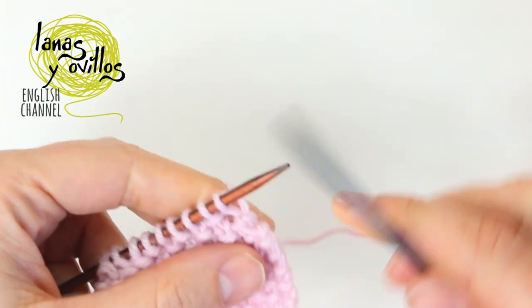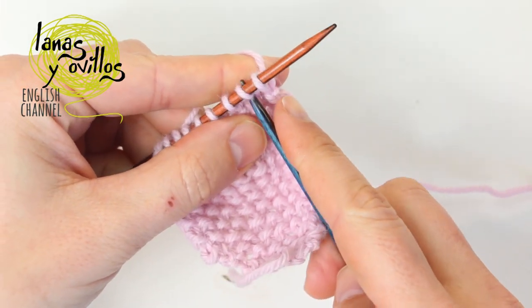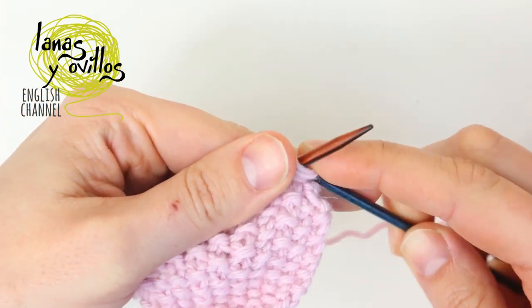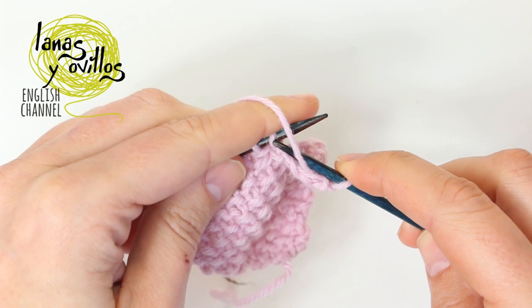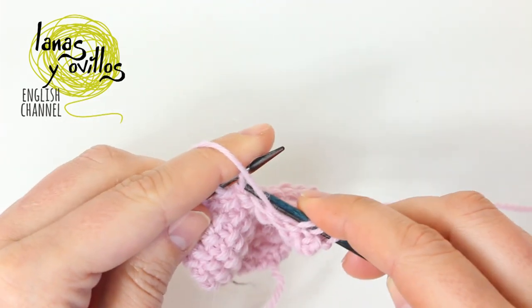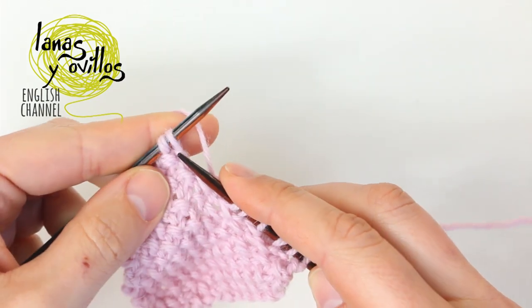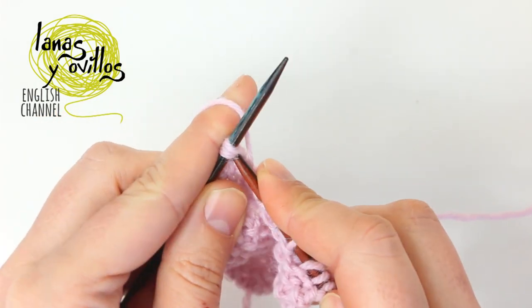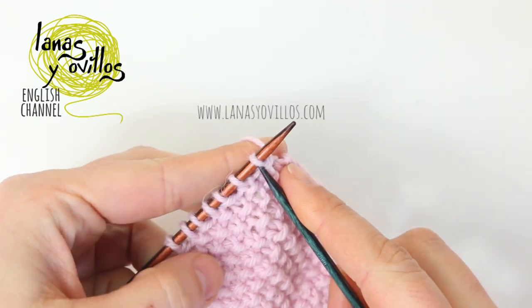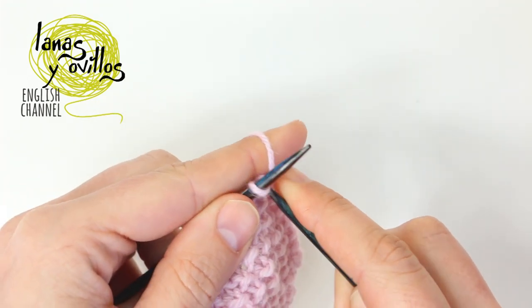Check the second stitch — in this case we have to make a knit stitch, so knit 2 stitches together. Continue with the seed stitch to 2 stitches before the end, and work the 2 last stitches together. Once you have only 7 stitches, you have to work 8 rows with the seed stitch, 8 rows without increases or decreases.